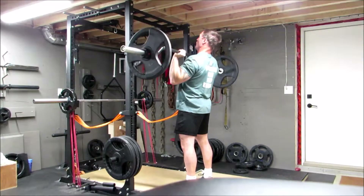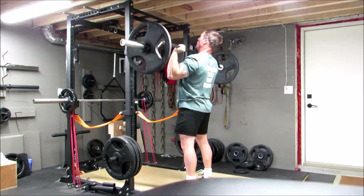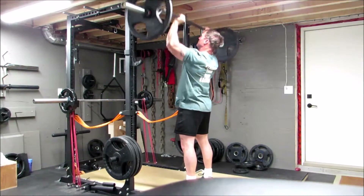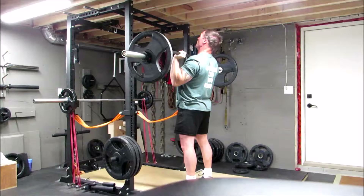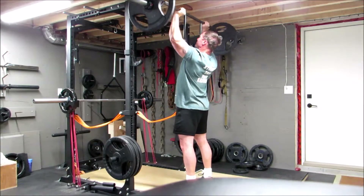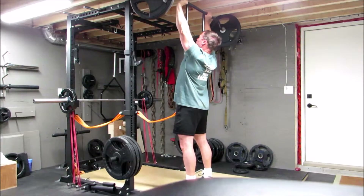Week one, new exercise: the standing military press using a safety squat bar. I've only got seven-foot ceilings, so because the bar chambers downward it brings the weight lower, giving me the space to overhead press while standing in the basement. It's a new exercise for this month — it's been a long time since I've done a standing military press variation.